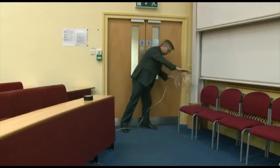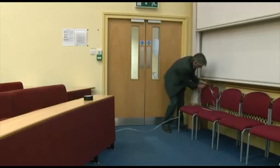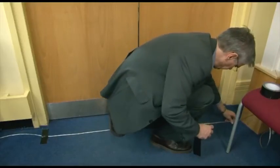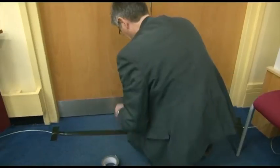Tim's now running a cable from the camera to a lecture capture system. Since the cable is crossing a place where people are coming and going, it is essential that it be taped down securely.